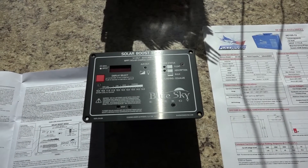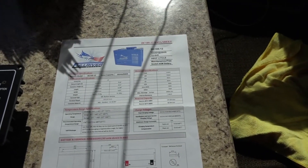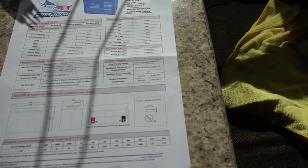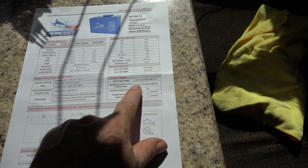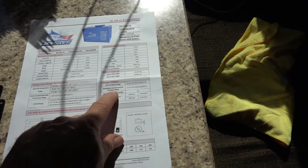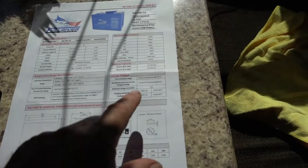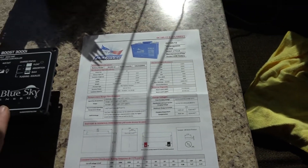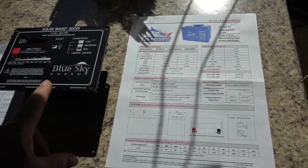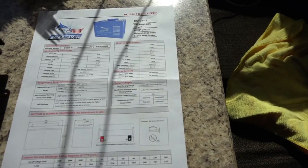The controller is good for 12-volt batteries and up to 30 amps. You'll also need a spec sheet on your batteries - this is my Full River battery spec sheet. You need to know the float charging voltage, which for mine is 13.5 to 13.8 volts, and also the charging voltage. The Solar Boost 3000 comes set at 14.4 volts, and my spec says 14.3 to 14.5, so that's perfect. But I will need to change the float charge from 13.2 up to 13.5.